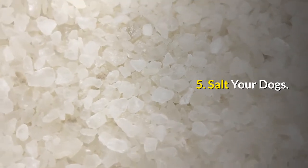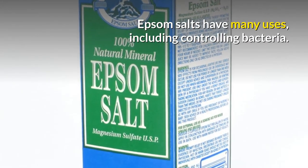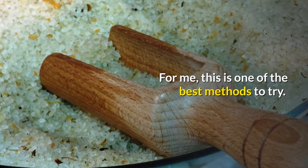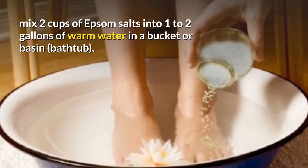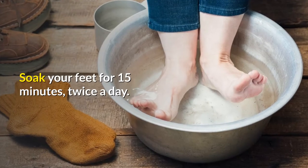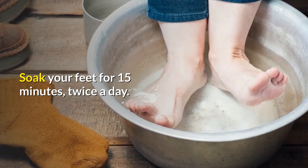Number five: salt your dogs. Epsom salts have many uses, including controlling bacteria. Personally for me, this is one of the best methods to try for smelly feet. To make a foot soak, mix two cups of Epsom salts into one to two gallons of warm water in a bucket, basin, or bathtub. Then soak your feet in there for 15 to 20 minutes, and you can do this twice a day if you wish.